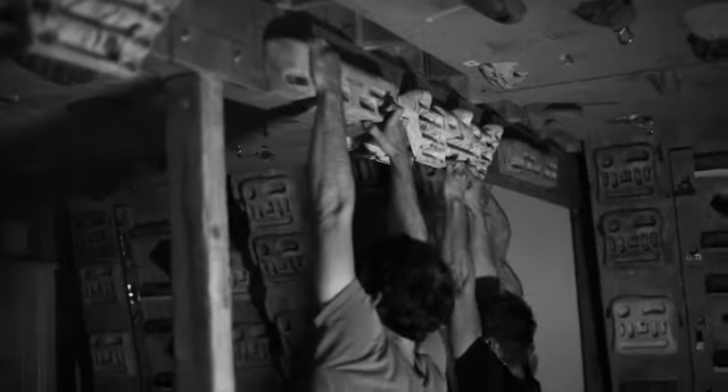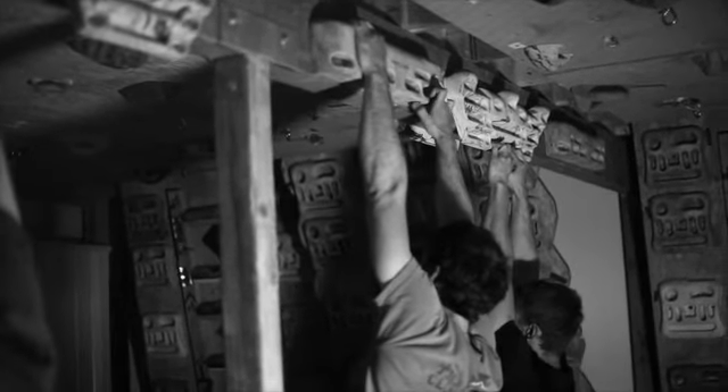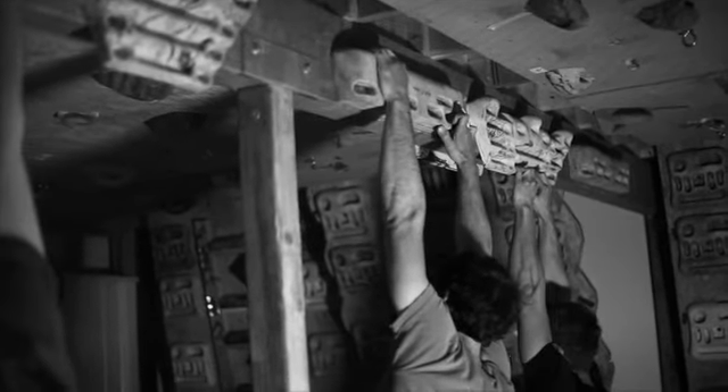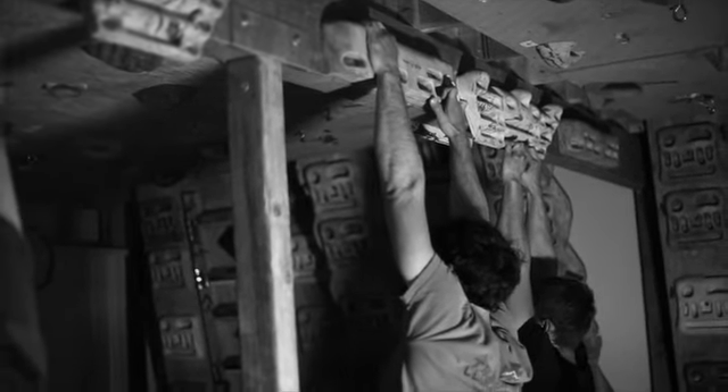Then our climbers are in here on the hangboard. They're moving for 15 seconds and then holding with four fingers for 15 seconds. Right now they're on their hold and they're going to rest 30 seconds. They're going to do six rounds through this.